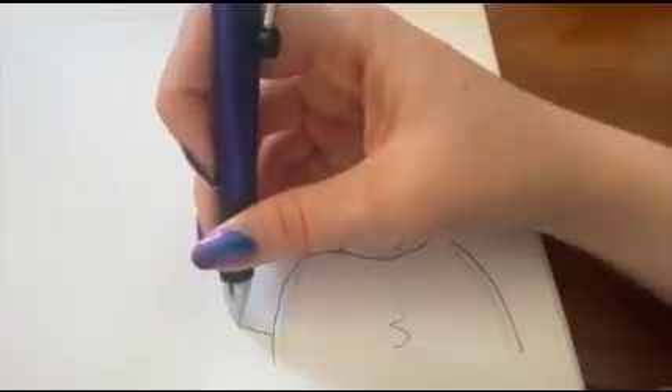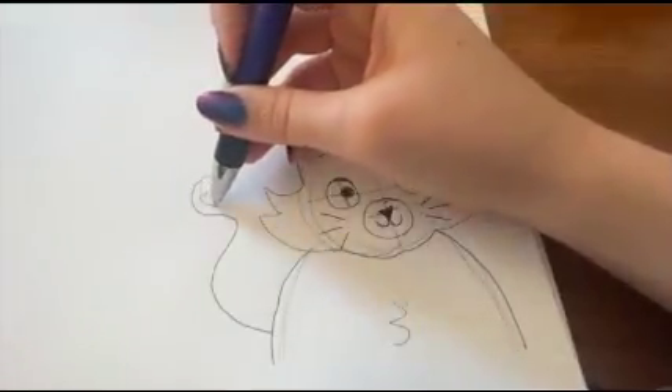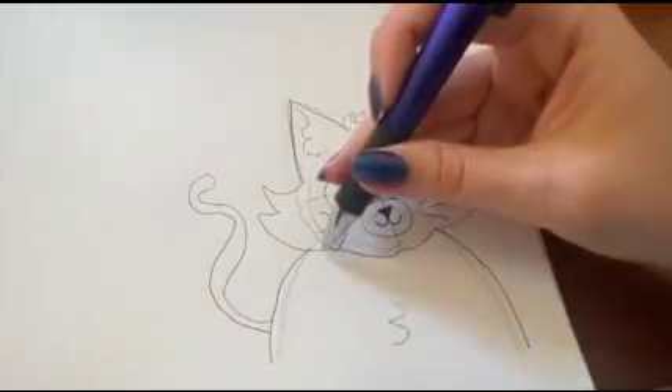You can also give the cat a tail — you just do a squiggle and then replicate the squiggle. You can also add a collar.